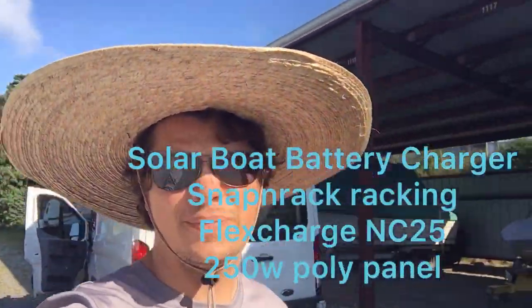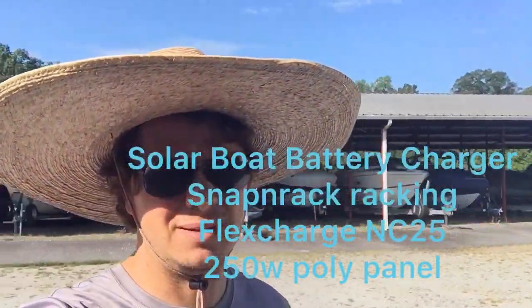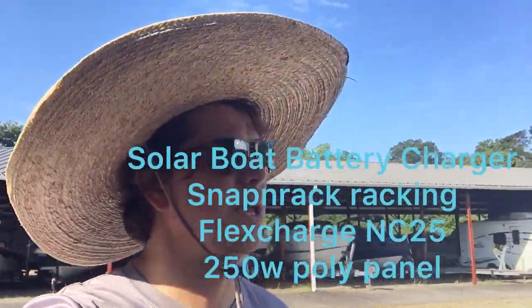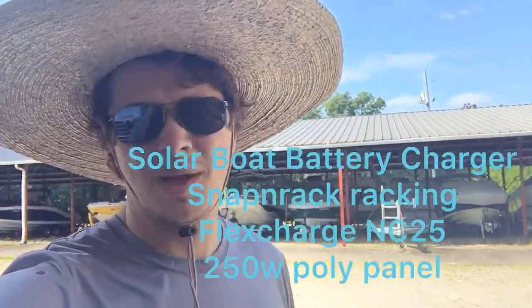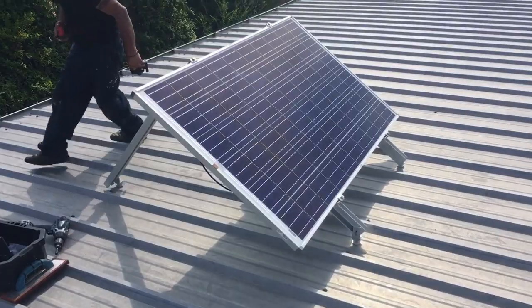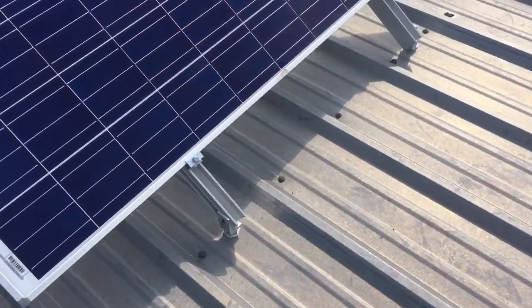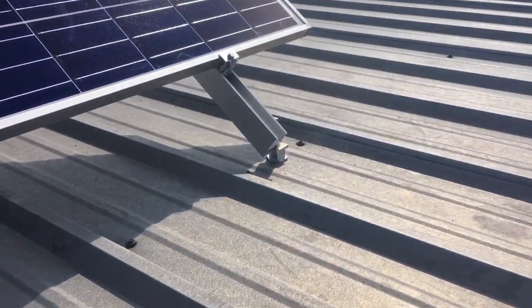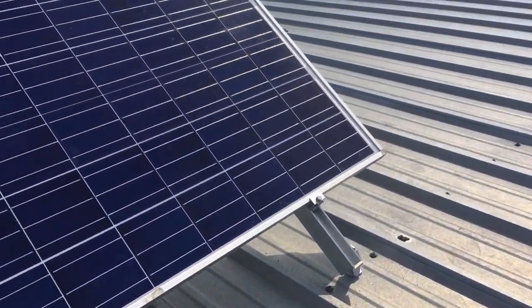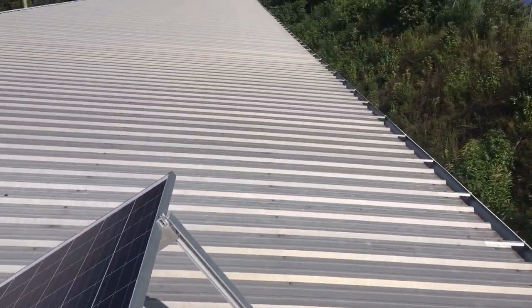What's up guys, it's Johnny Valentine with Gain Solar and I got my good hat on today. We're about to put up a solar panel for a boat trolling motor battery bank charger — a solar boat battery bank charger. It's going to be a little 24-volt single panel system. We just got done putting this panel up and we built it out of basic snapping rack rail metal roof base. It's one of those red steel buildings, so it's super easy to find the screw lines, which are the structural members.